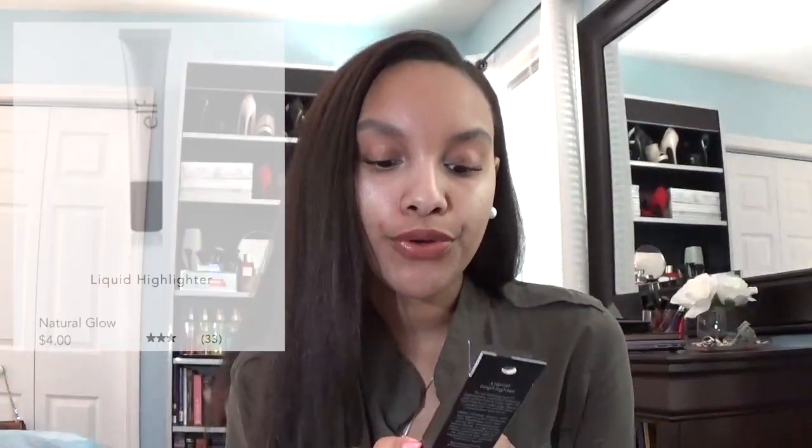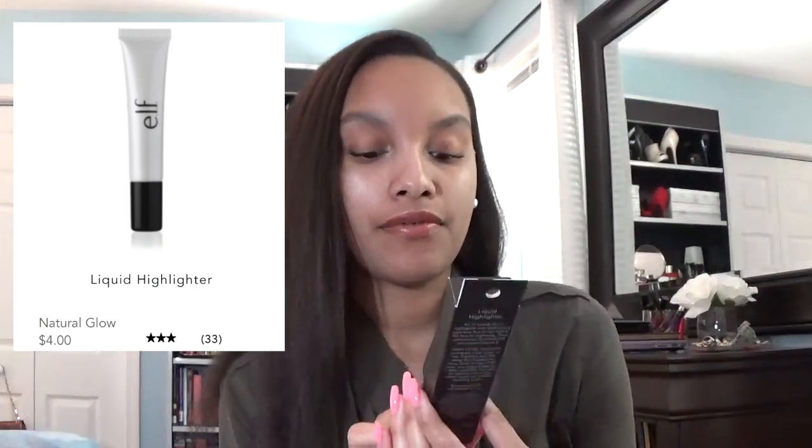The next item that I got in this package is called the Beautifully Bare Liquid Highlighter, and it has vitamin E, and this one is called Illuminating. I haven't really tried any of this stuff out, so I don't know how well it works. It sounds very enticing, but when I think of highlighters, I think of a lot of glow, and I think this is more of a natural-looking highlight. It comes in a little tube, and I think you can just squeeze out a little bit onto your hand and apply it however you see fit.